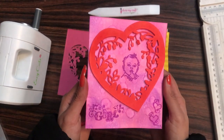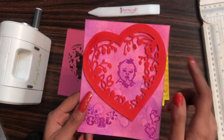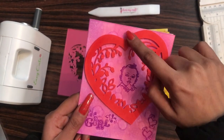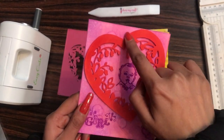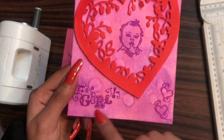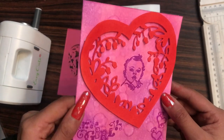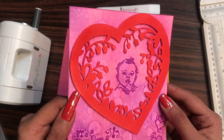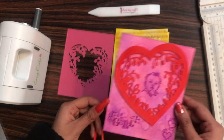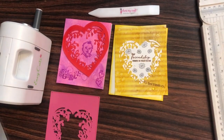Moving on to the next card — here you can see what I did. I simply took red cardstock, die cut as per the design, and then with the help of my fussy cutting scissors I randomly took a one-fourth inch gap and cut the heart out of it. So with just one die you can create multiple things.